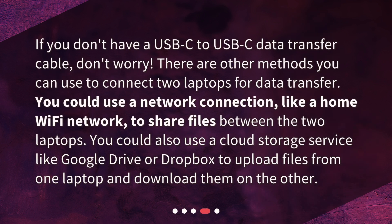If you don't have a USB-C to USB-C data transfer cable, don't worry. There are other methods you can use to connect two laptops for data transfer. You could use a network connection, like a home Wi-Fi network, to share files between the two laptops. You could also use a cloud storage service like Google Drive or Dropbox to upload files from one laptop and download them on the other.